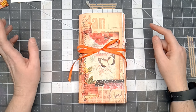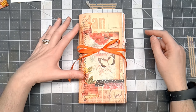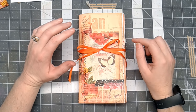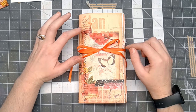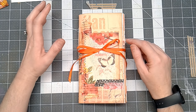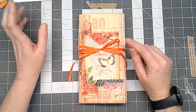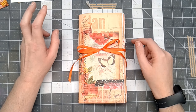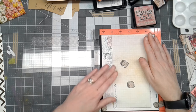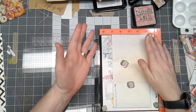Hello everyone, Linda Israel here. I'm going to share with you this junk journal that I've made. Before I get into the flip through of the junk journal, I'm going to show you a couple things I've done inside with stamping. Bear with me as I switch that into the video and then we'll pick back up with the flip through.